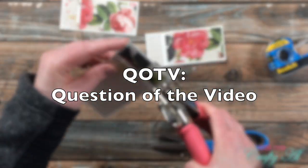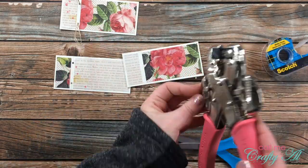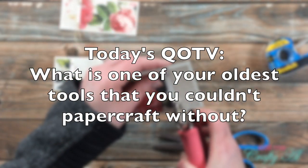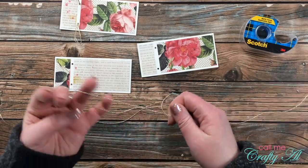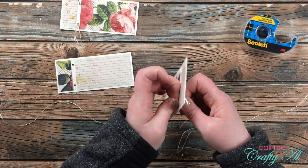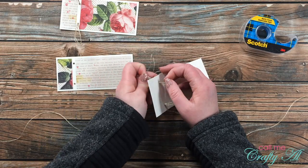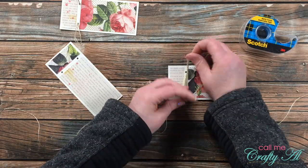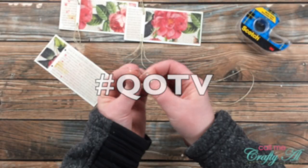While you watch me continue, I thought it'd be a great time for the QOTV — the Question of the Video. Today's question is: what is one of your oldest tools that you couldn't paper craft without? For me, one is the Crop-A-Dile you just saw — I know it's at least 15 years old. My oldest tool I still use is my heat tool for heat embossing. Don't forget to add the hashtag #QOTV to your comment so I know you've answered it.